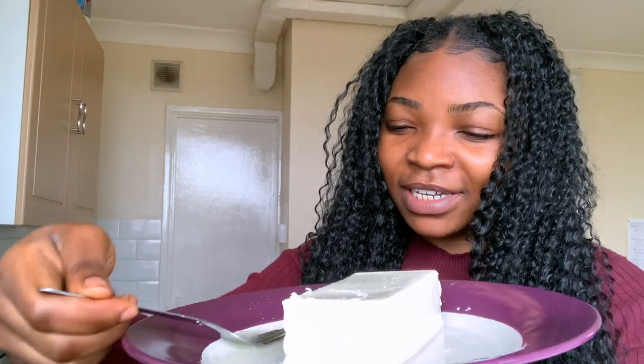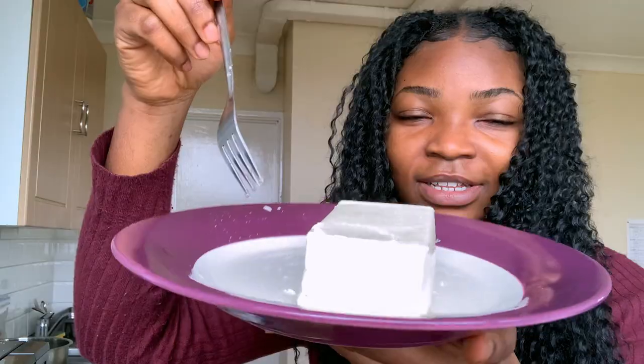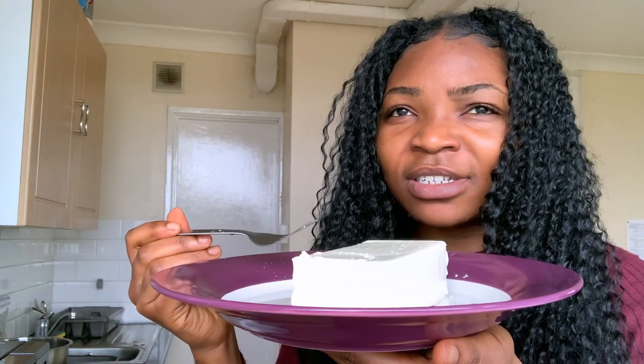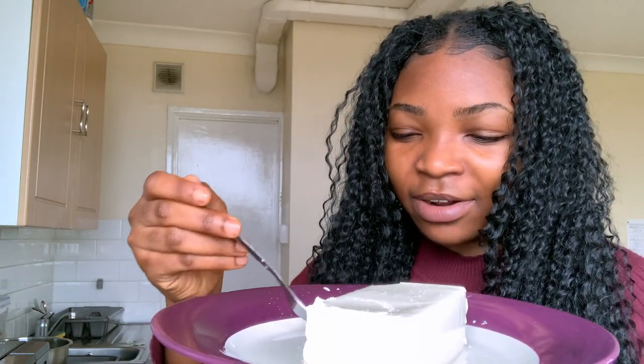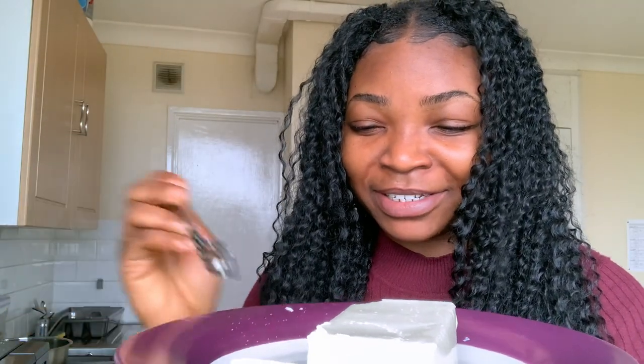Okay, I'm going to cut a little piece. Why is there so much water in it? Can you see the water there? It doesn't smell that bad actually — the first smell was off but actually it's not that bad. I feel like that's a big piece, so I'm going to reduce it, just in case it tastes funny.